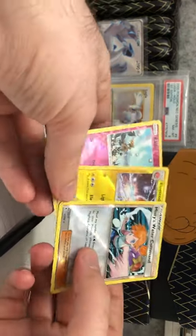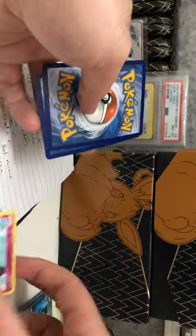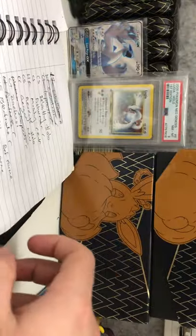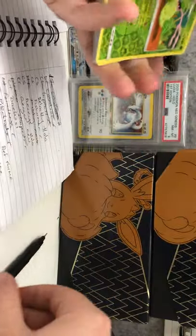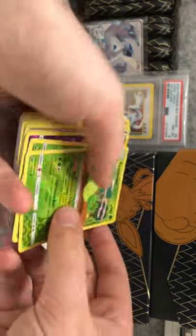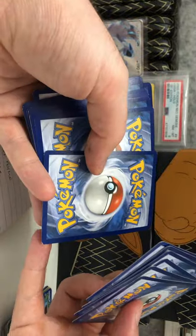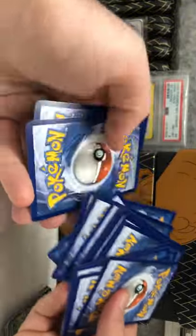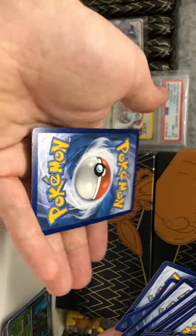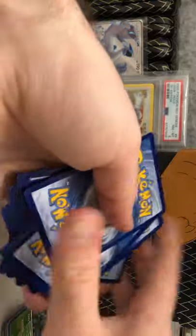We've got some Hidden Fates and Burning Shadows ones here — two Hidden Fates and then Burning Shadows. Just checking the backs, that's fine. So we'll cross those off the list — Hidden Fates Electrode, Hidden Fates Misty, Burning Shadows. Now finally we've got the Celestial Storm cards. Checking the backs — yep, yep, yep, yep, okay. Now that one isn't very good, but I can't really be bothered trying to get a refund on a reverse hollow when it's like 30 cents, so we'll just keep that.